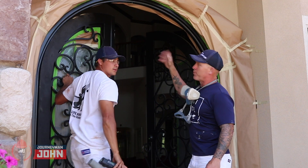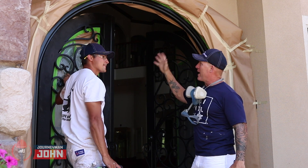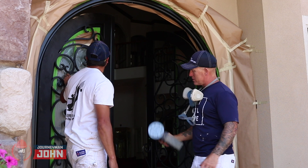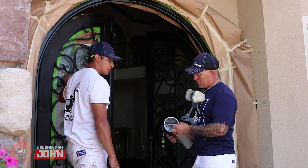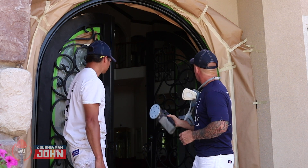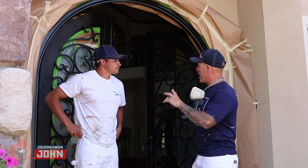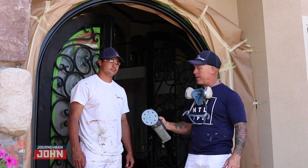Working on the doors here — the previous painter sprayed it on pretty bad and left a really eggshell-like finish. We're using our Festool sander to get rid of it and it's coming off pretty good. We're using 120 grit sandpaper on the Festool sander. Also, the product is self-priming so we don't need to use a primer — after sanding we're just going to wipe and clean the door down really well and begin spraying.